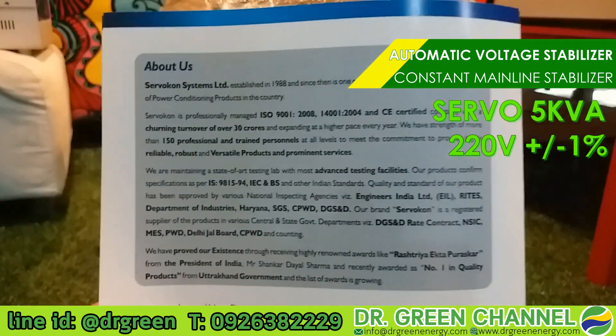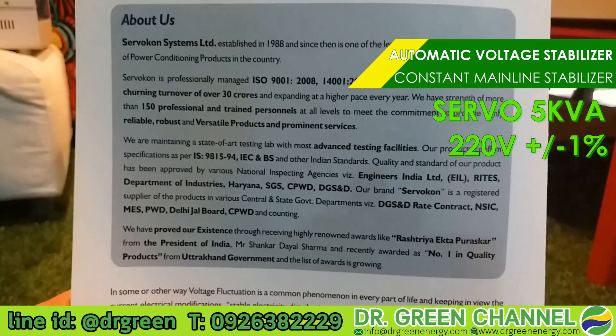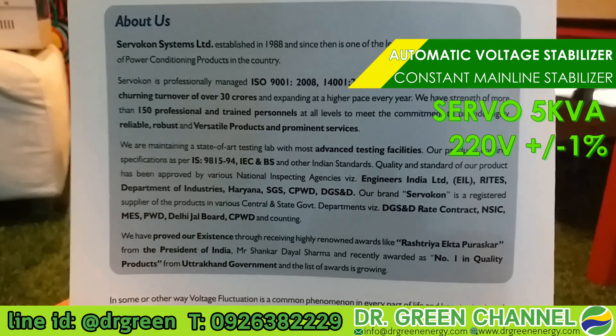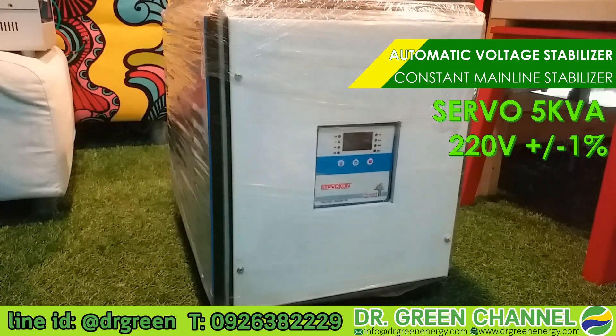We would like to show you the standards and certificates of this stabilizer, which meet very high standards. For the full details and specifications, please stay tuned — we will show you the complete review of this Constant Mainline Stabilizer with 220 volts output and plus or minus only one percent, a very precise voltage output.